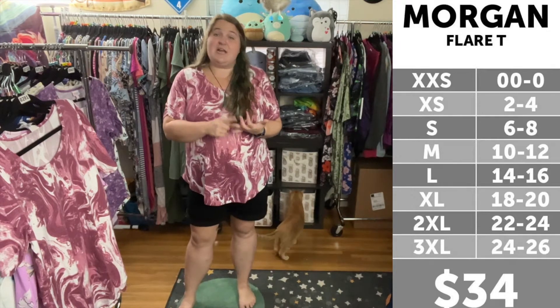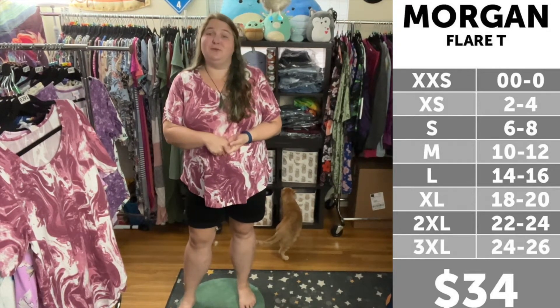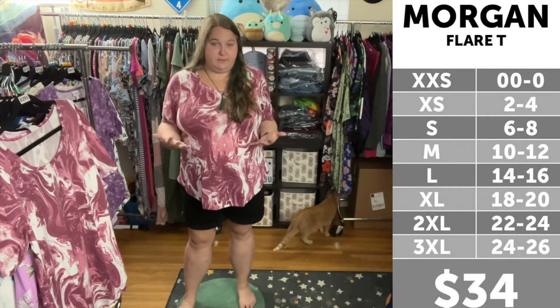For size reference, I am 5'9", a 22-24 in department store clothing, a 2X-3X in LuLaRoe depending on the style and the fit, and a 2-3 in Torrid, again depending on the style and the fit, and a 42-44DD across the chest.